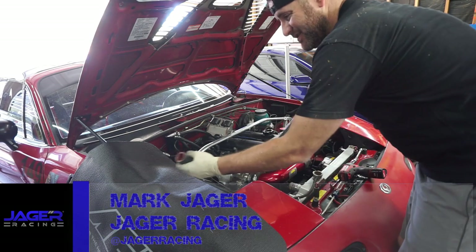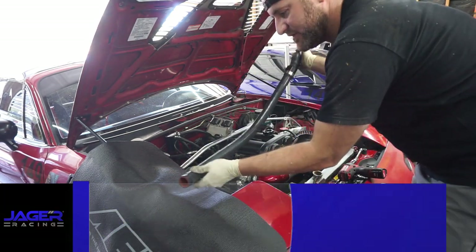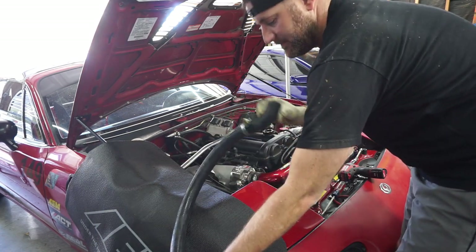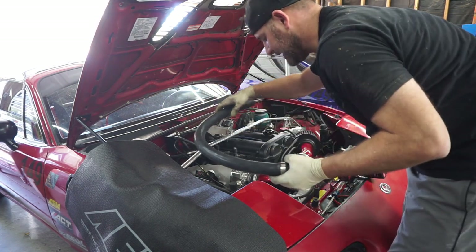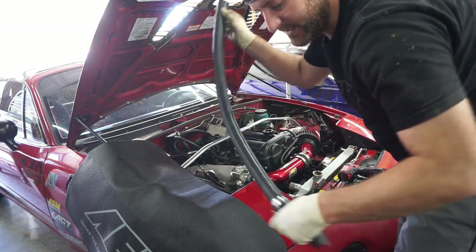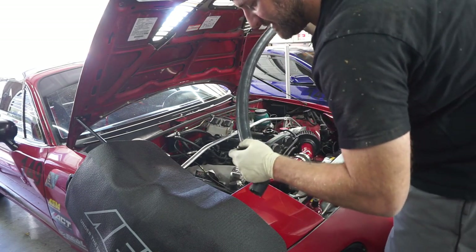So this is our original hose. As you can see, it definitely did the job, but it's just one really long straight hose. I had to put this little bend here so that it would actually turn down away from the intake. Now we can get rid of this, though we're still going to need this piece here because that is where my temperature sensor is.